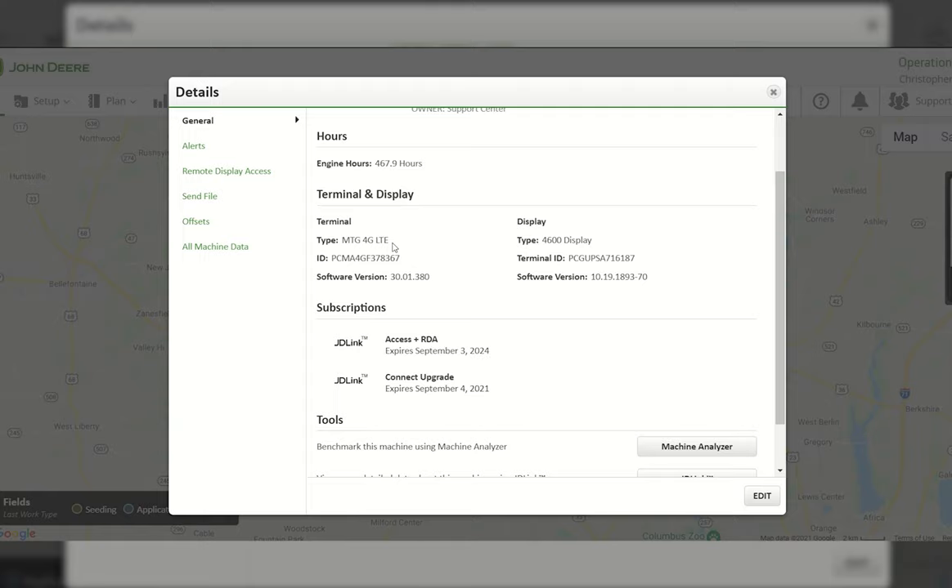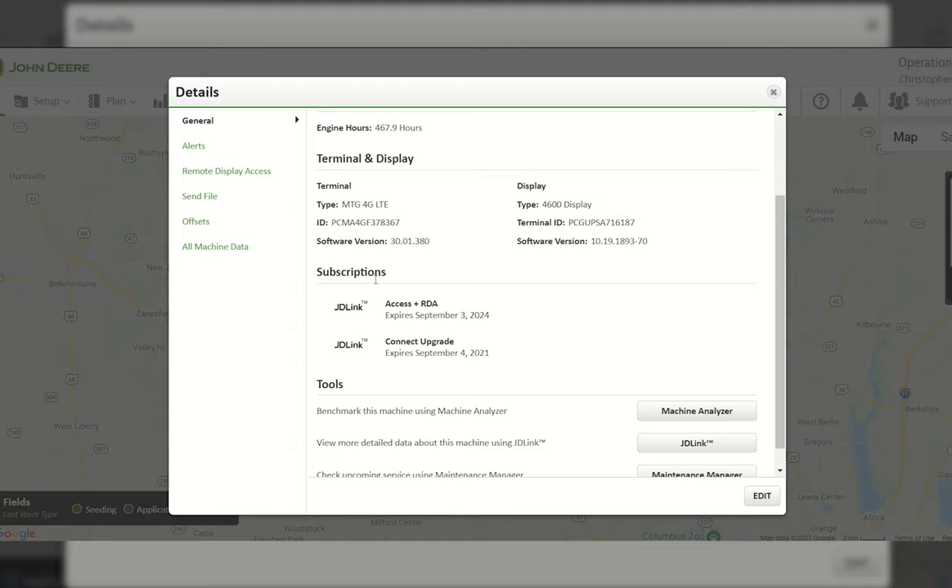To continue receiving this service, you need to upgrade to a 4G MTG and get it installed in your tractor, combine, or other machine. On the right-hand side you'll see the display serial number and software version. If you have a 2630 plugged in to the corner post with an Ethernet cable, it'll also show up there. You can also see what subscriptions are on this MTG — this one has Access Plus RDA, which allows you to see the tractor's location so technicians can remote into your Operation Center account and help diagnose issues over the phone.